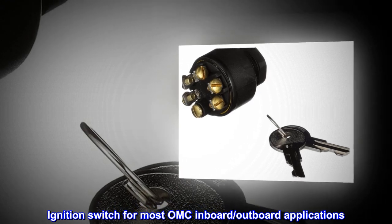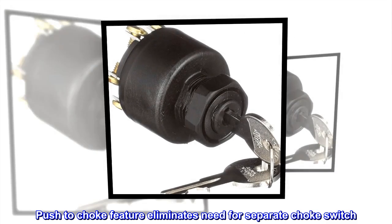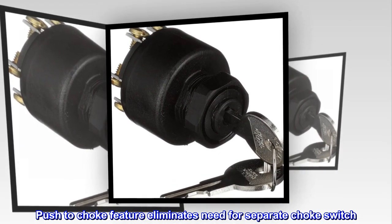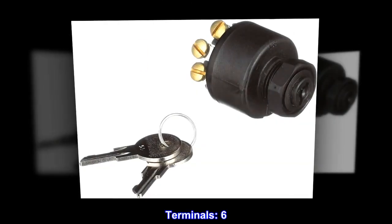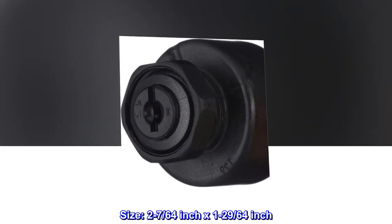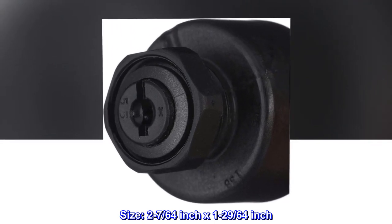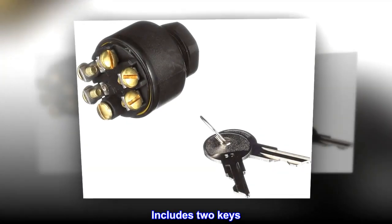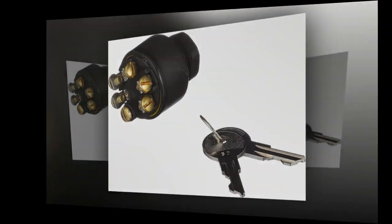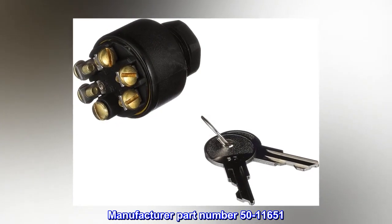Ignition switch for most OMC inboard outboard applications. Push-to-choke feature eliminates need for separate choke switch. Terminals: 6. Size: 2-7/64-inch by 1-29/64-inch. Includes two keys. Manufacturer part number 50-11651.